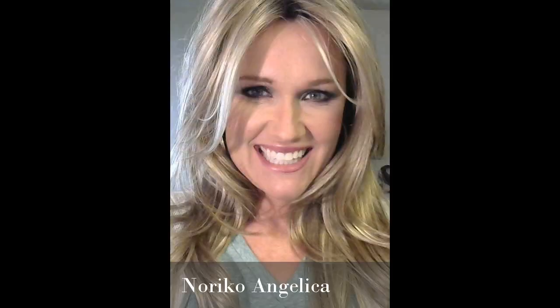One thing you could do is cut layers — some shorter layers throughout — and actually make this wig resemble the Noriko's Angelica. You can also make a center part simply by just shifting the wig on your head.